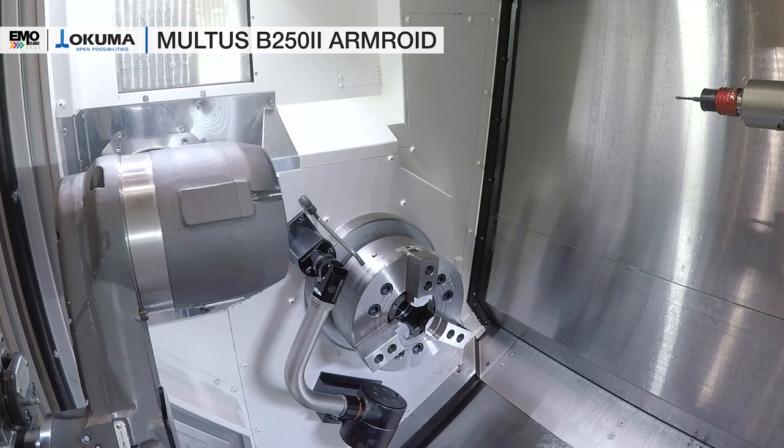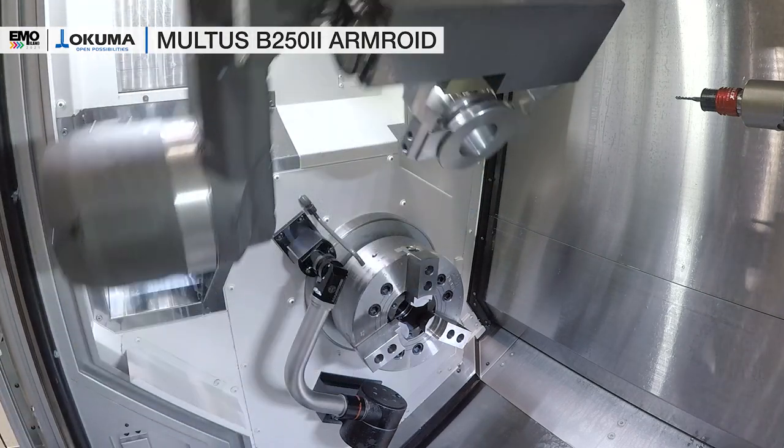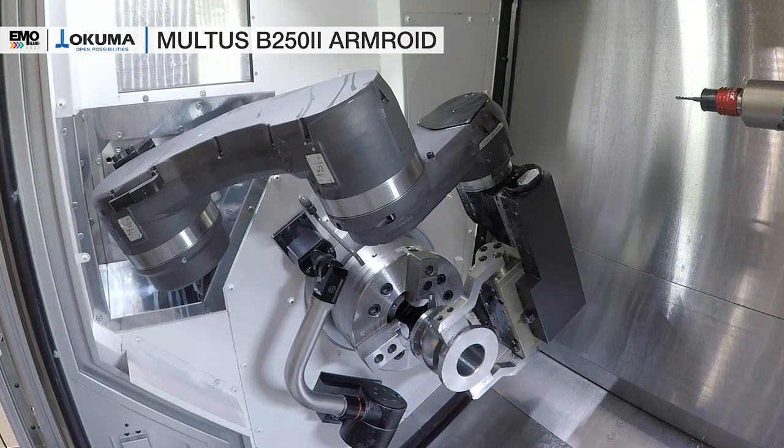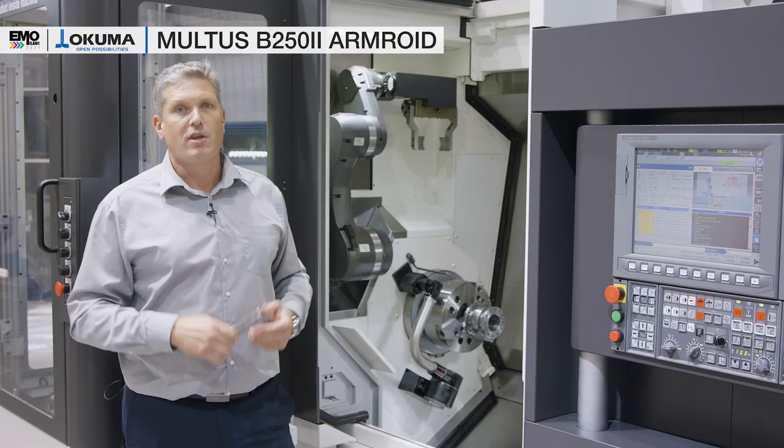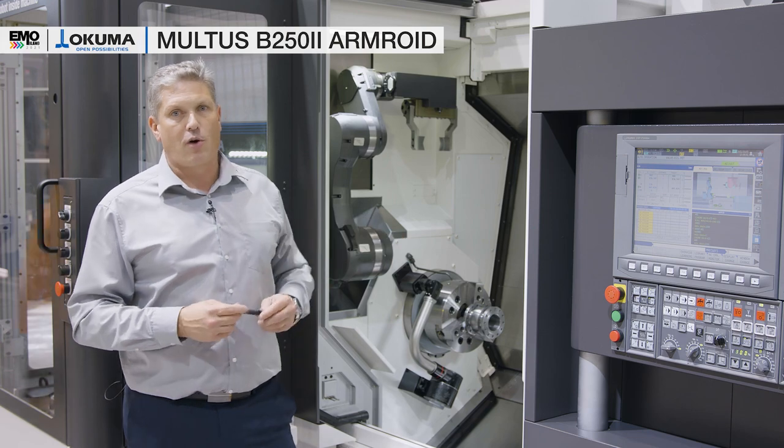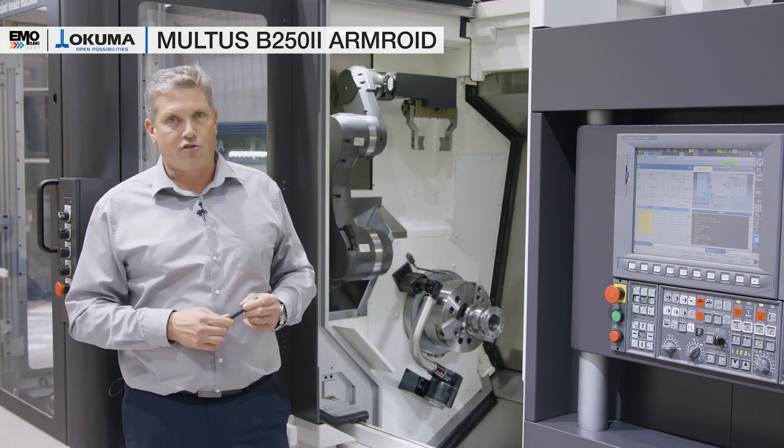The Armroid itself has 10 kg of payload, and in this machine, as we have a tailstock machine, we can use it for shaft machining. We can turn shafts around for a first and second side operation, as well as chuck parts which we can also turn around for the second side operation.